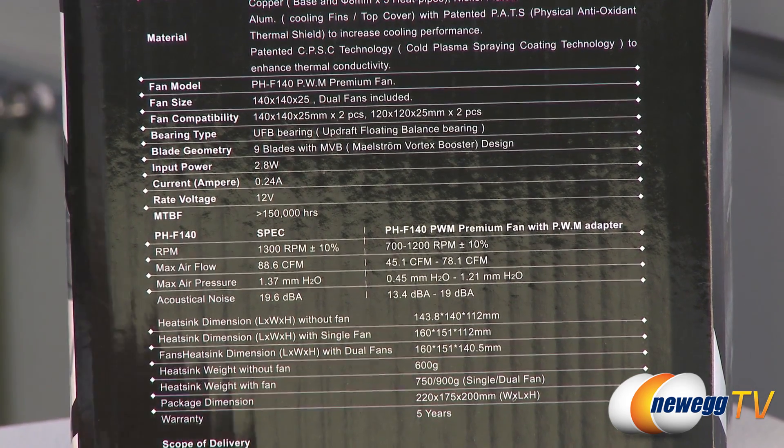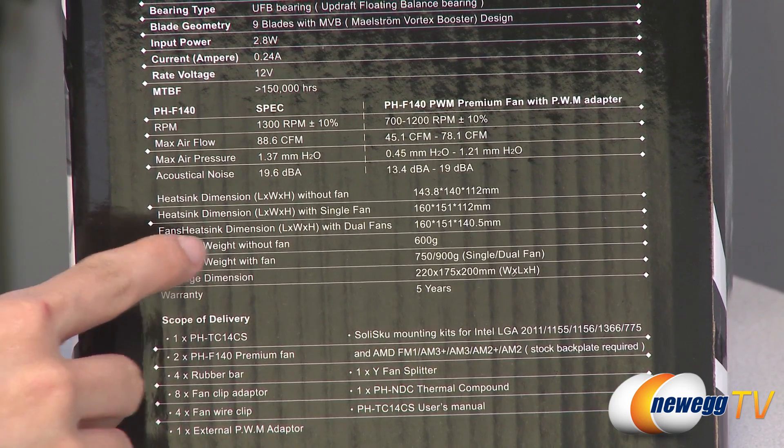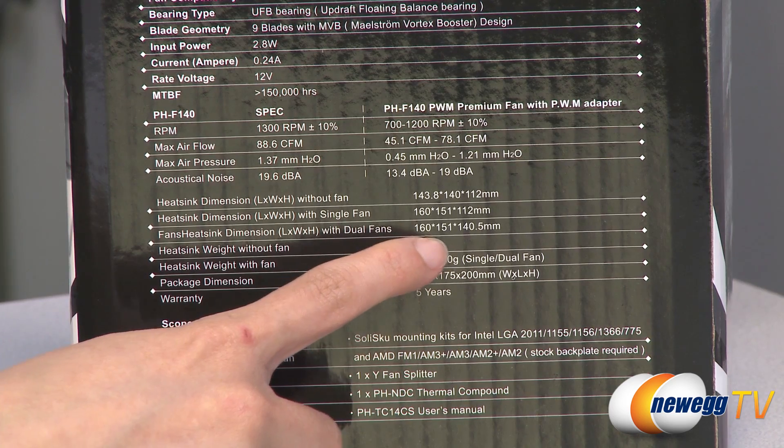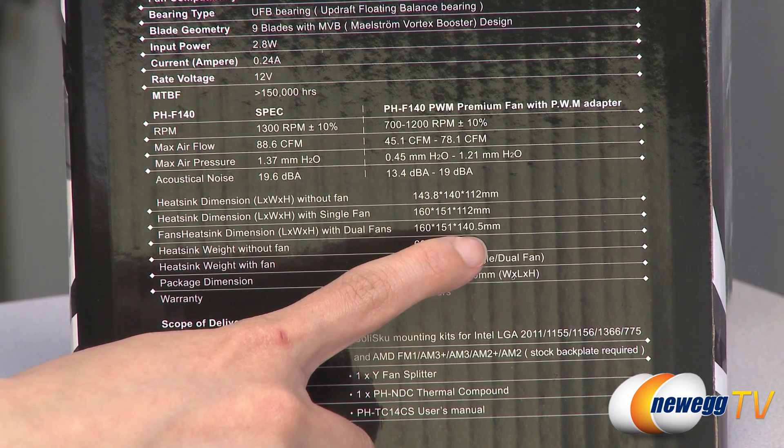One last thing I want to mention is that for clearance issues, if you're curious, the heatsink with the dual fans attached measures 160 millimeters long, 151 millimeters wide, and 140.5 millimeters tall.